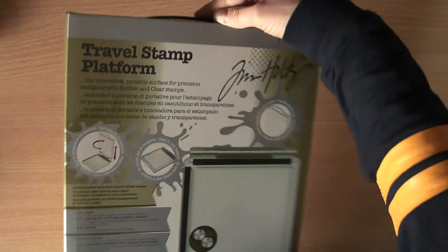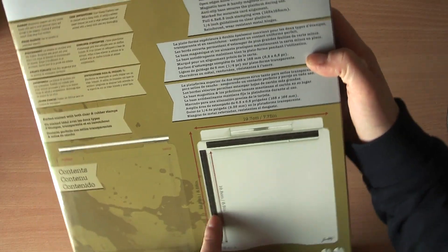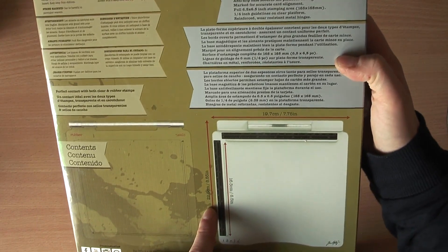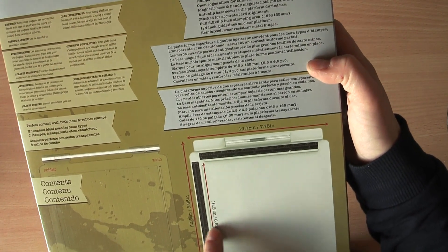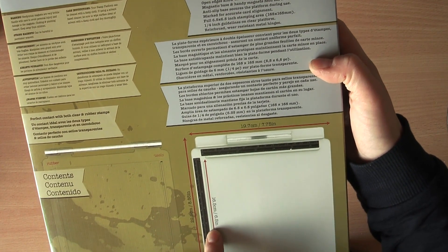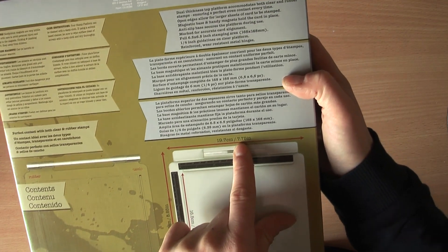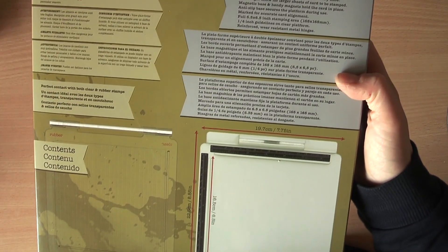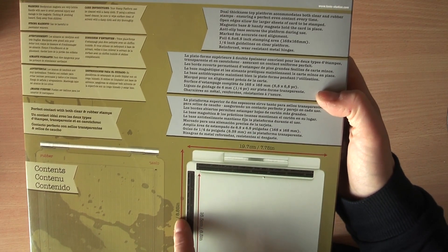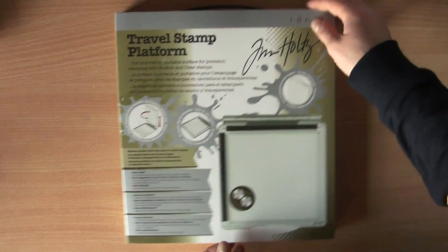It comes in a box, and the inside where you put your cardstock is 16 and a half centimeters or six and a half inches. The whole thing is 19.7 centimeters or 7.75 inches long by 22 and a half centimeters or 8.85 inches wide.